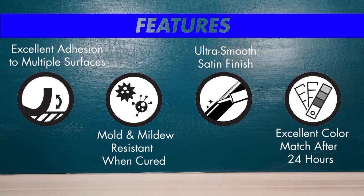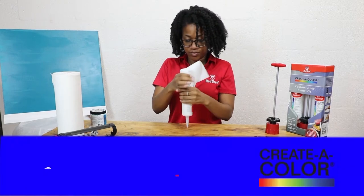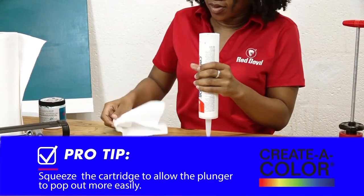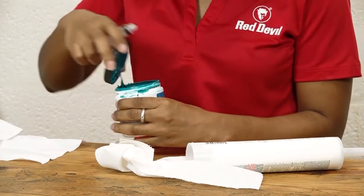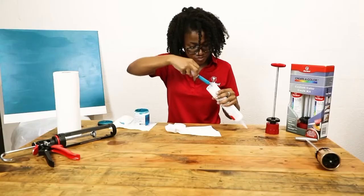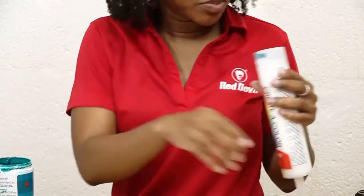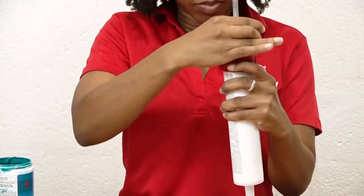To customize your caulk color in minutes, first remove the plunger on the back of the cartridge. Pro tip: squeeze the cartridge to allow the plunger to pop out more easily. Next, using the syringe, add your desired paint color. Then attach your Creative Color caulk mixer and mix the sealant for one to two minutes.